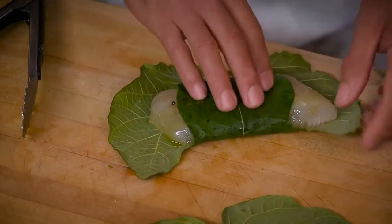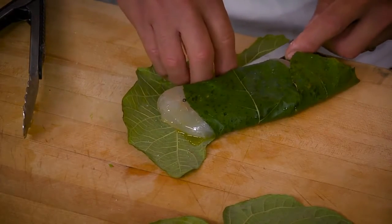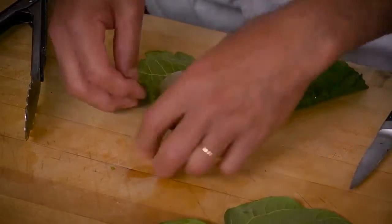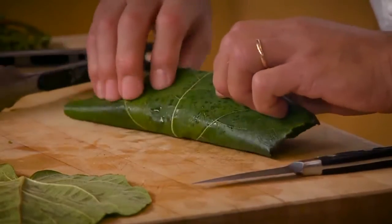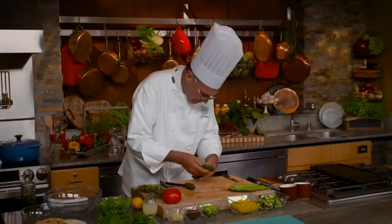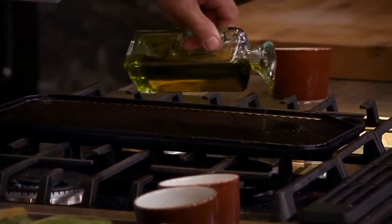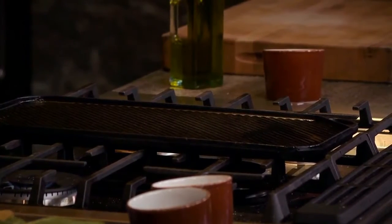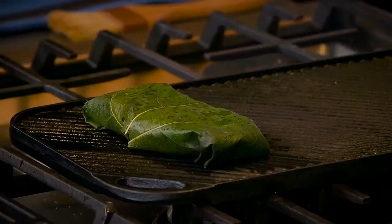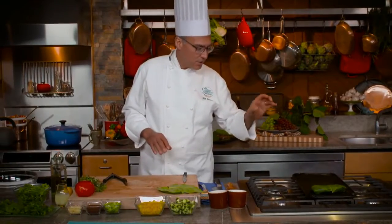I'm going to bring this over and tuck it under. If these ribs are coarse to the point where they keep the leaf from folding, just cut them out. Here on the grill, a little oil — I'll just brush it around — and there goes our fish. I don't have to lose any sleep about the fish sticking to the grill, because the fig leaf will prevent that.